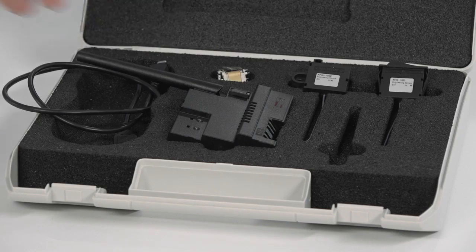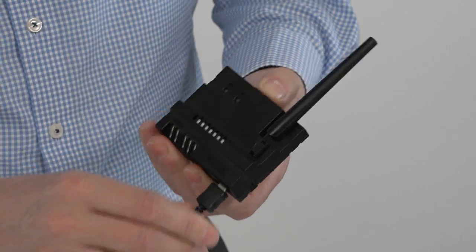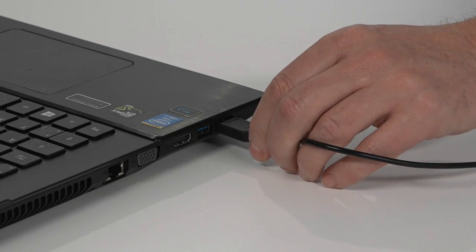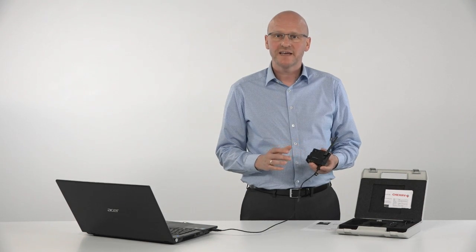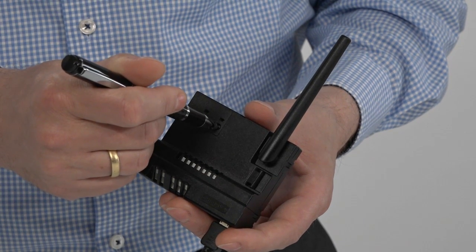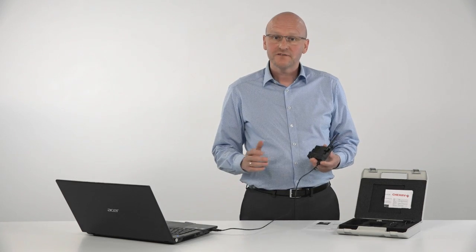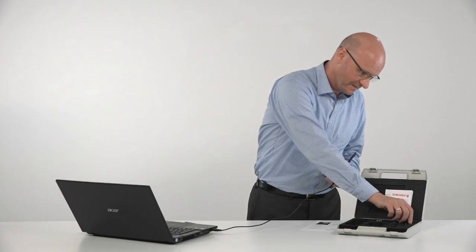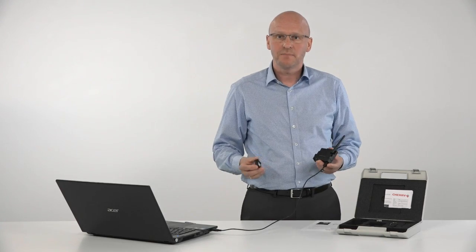The next step is to pair a transmitter — like one of the switches from the kit — to the receiver. Connect the receiver to the computer for power supply. Press the right button for two seconds until the right LED flashes yellow, then trigger a signal on the transmitter.